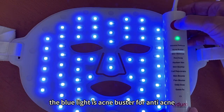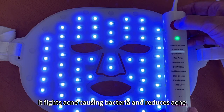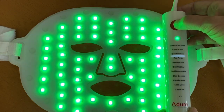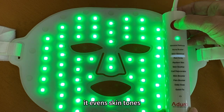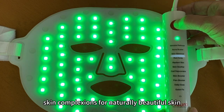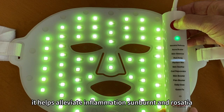The blue light is the acne buster for anti-acne. It fights acne-causing bacteria and reduces acne. The green light is the skin balancer — it evens skin tones and helps even skin complexions for naturally beautiful skin. The yellow light is red away — it reduces redness and helps alleviate inflammation, sunburns and rosacea.